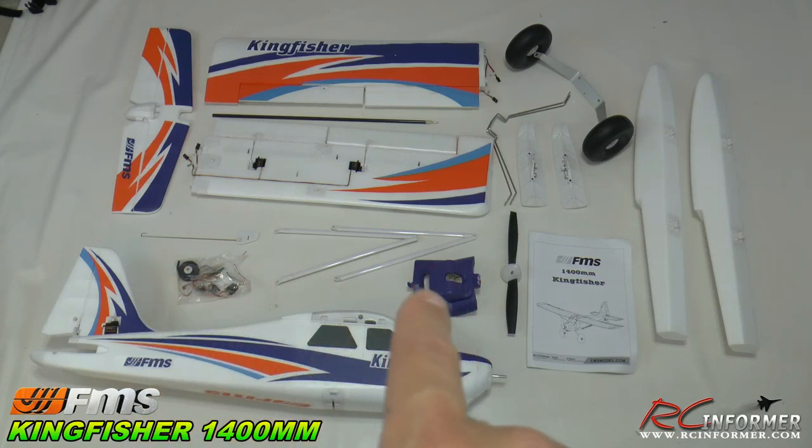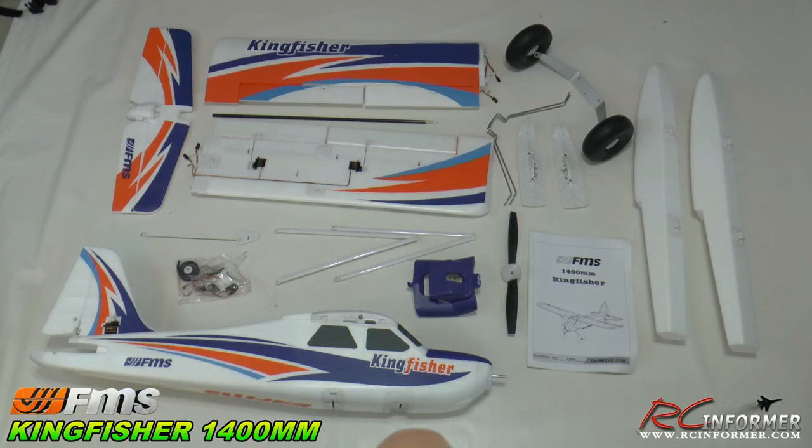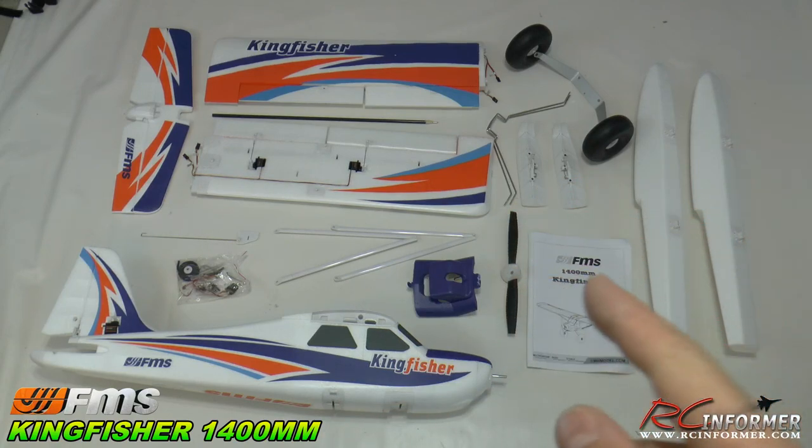Right up here is your FPV mount that pops in place of the cockpit, which I'll show you in case you want to do FPV. And here's your 11.7 prop, spinner, and of course your instruction manual. So it's a very complete kit — all it needs is a receiver and a LiPo battery to go. Let's take a look at the individual parts in more detail.